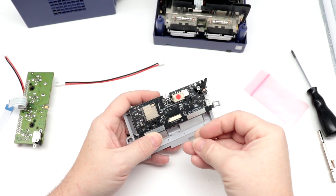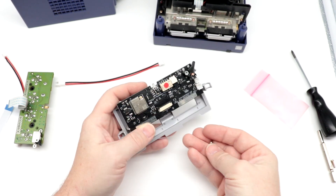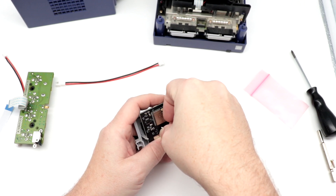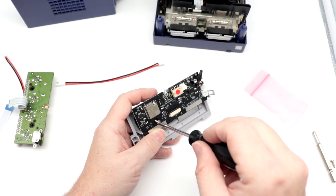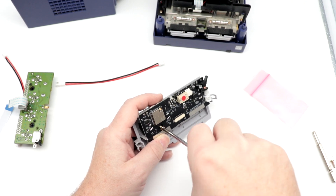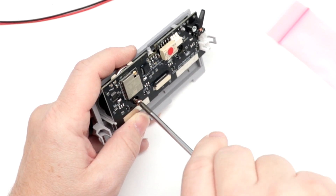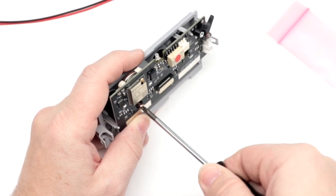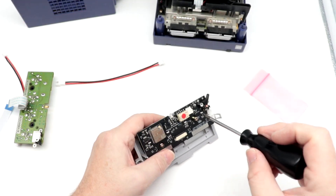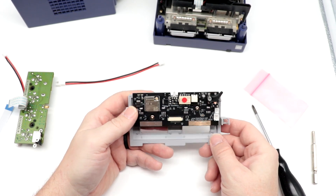We will drop our original screws back in here. One thing I like to do is unscrew the screw slightly and then screw it into the boss — there, it actually dropped right into place. By doing this, what it ensures is that you're not cutting new screw hole threads, that you're utilizing what's already there in the plastic. Pretty simple and straightforward there.